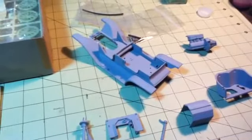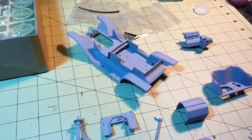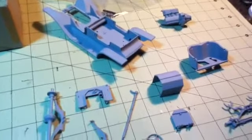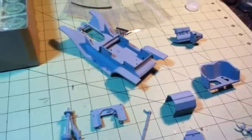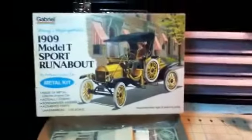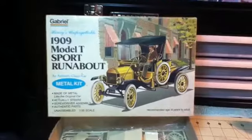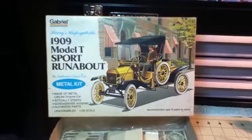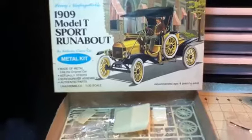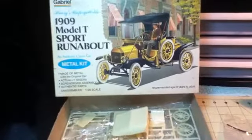I've started and put this to the side to work on other projects, but this is the one that's going to be returning. I'm going to do it just like the box art. I think this kit is from the 70s.